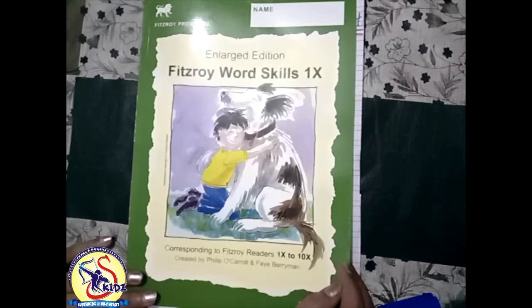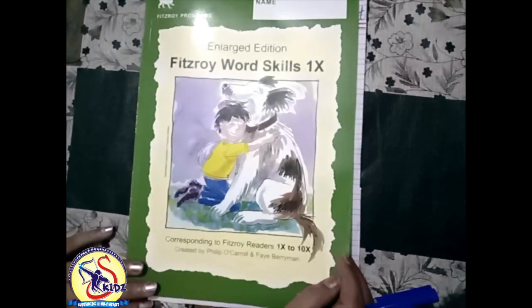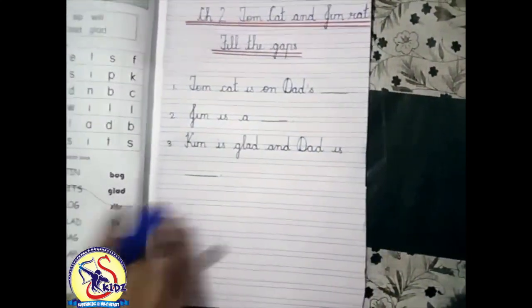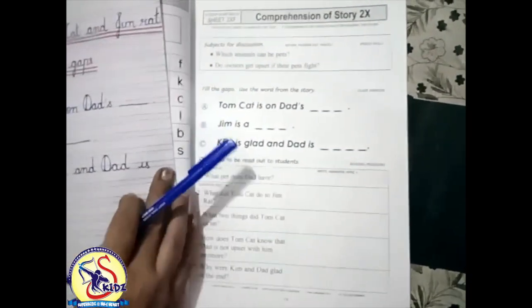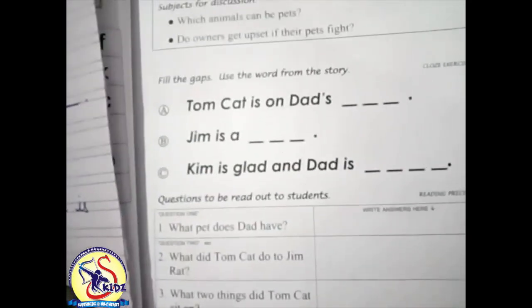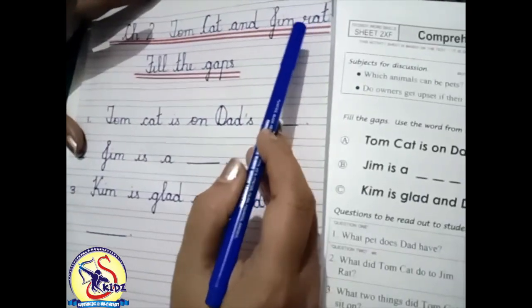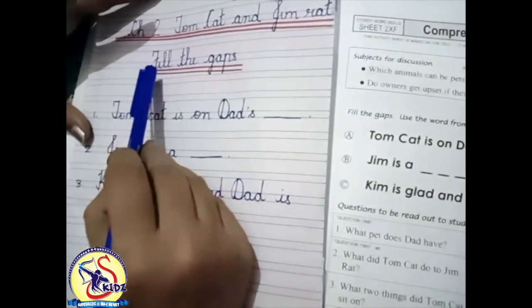Hello everyone, how are you all? I hope you all are good. Students, today we are going to do one exercise from the book Fitzroy Worth Skills and the name of the exercise is 'Fill the Gaps.' Kids, you have already done chapter two, Tom Cat and Jim Rat, so now we are going to do the exercise fill the gaps.